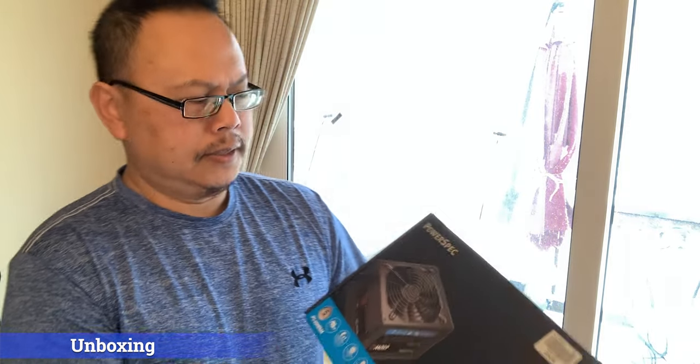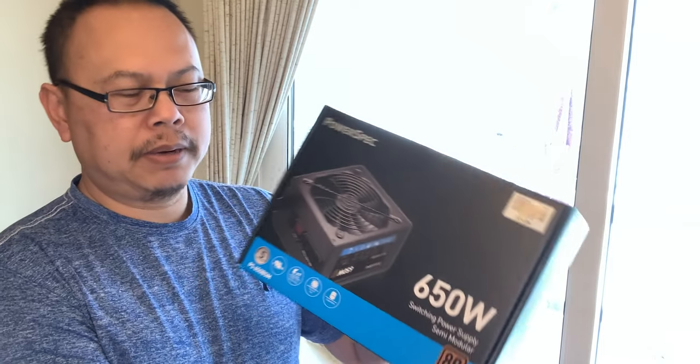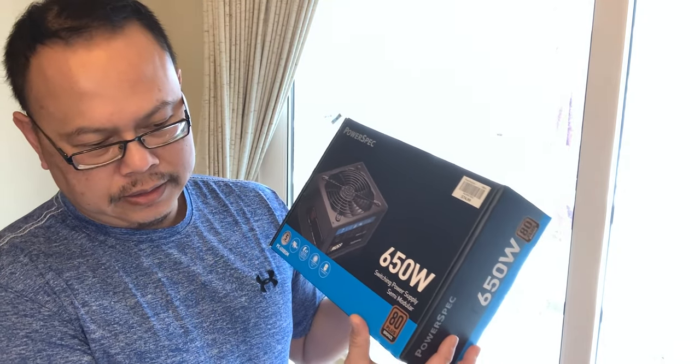The first thing I bought is this PowerSpec 650-watt power supply, which will go into my desktop tower. I also bought a solid state drive — it's 512 gig. The whole reason I'm doing this upgrade is so I can download Steam and eventually play some computer games, then upload to Twitch and my Oscar Gaming YouTube channel.